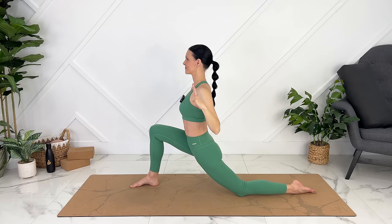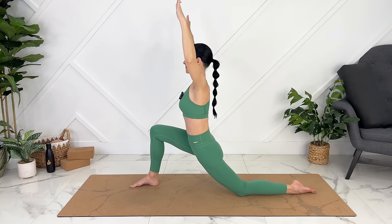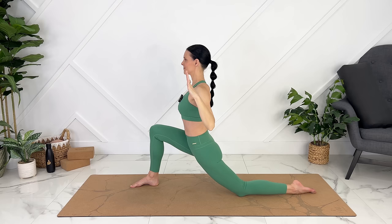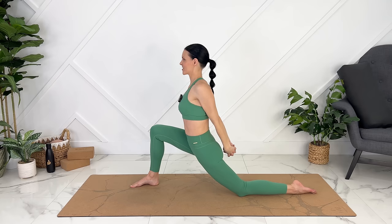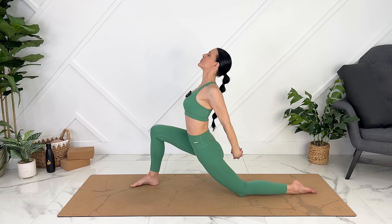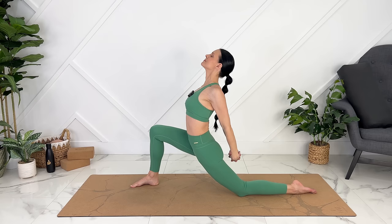Inhale up. Keep going. Let's release our hands down. You can either clasp your elbows here or, if it's available, clasp your hands. Externally rotate your upper arms. You can lift your hands away if that feels good. And then look up — nice chest opener. Keep your ribs pulled down here to protect your core.